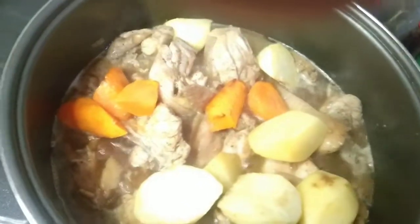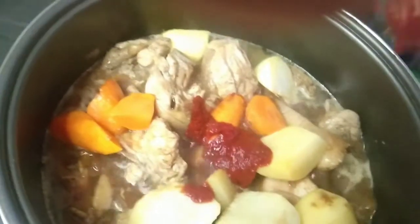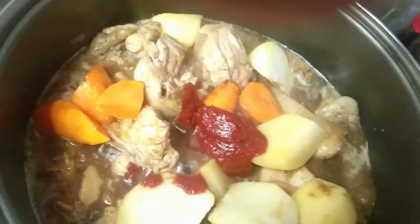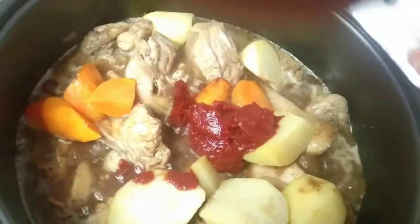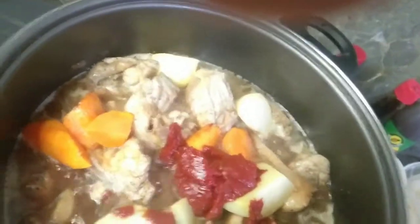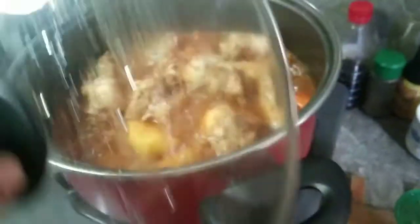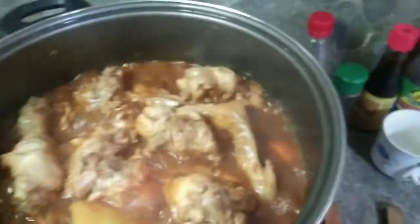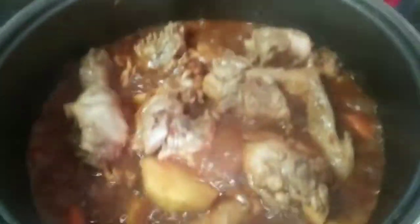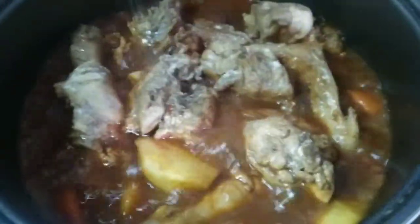Lagay tayo ng tomato paste. I use tomato paste, not tomato sauce. I use Jolly. So, taktaka natin ng white onion.